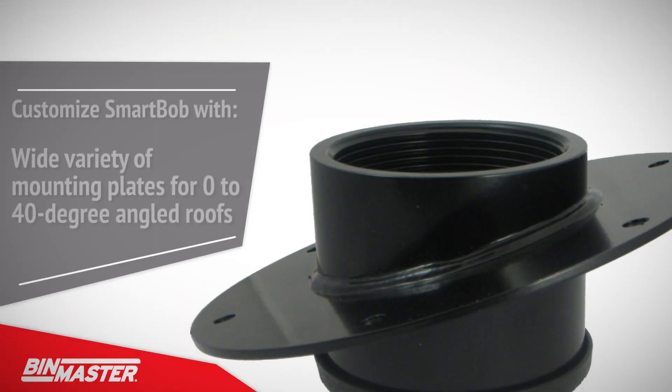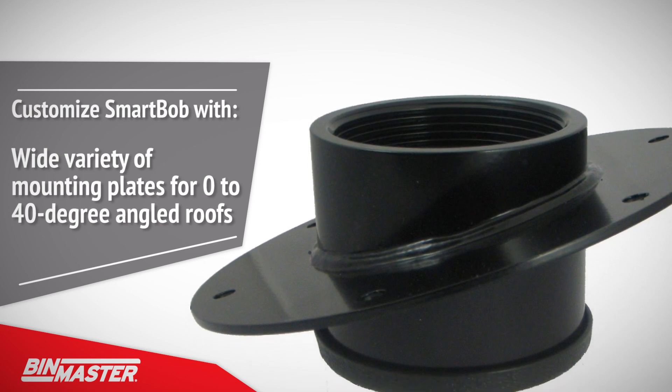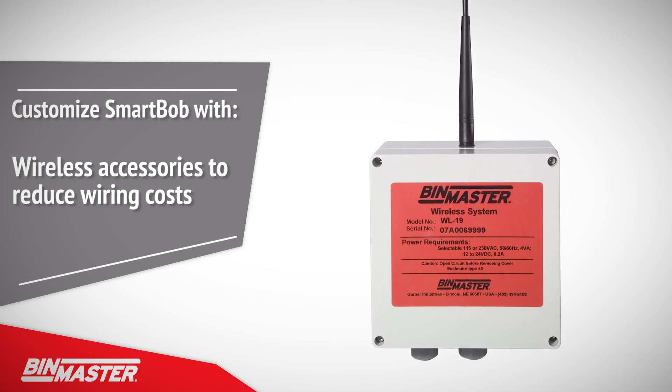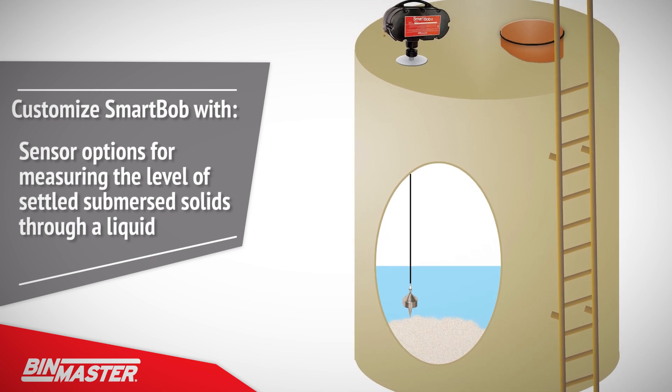Customize your SmartBob solution with a wide variety of mounting plates for 0–40 degree angled roofs, wireless accessories to reduce wiring costs in single or multi-point wireless networks, and sensor options for measuring the level of submerged solids through a liquid, such as in brine tanks.